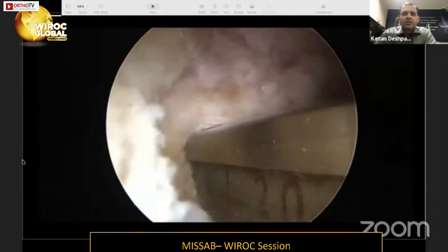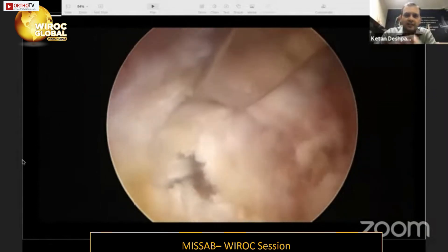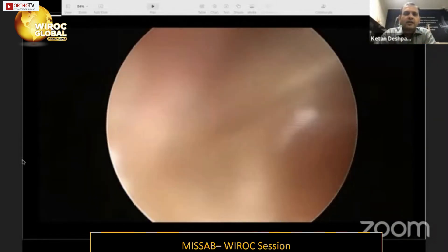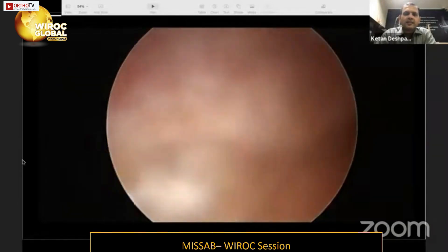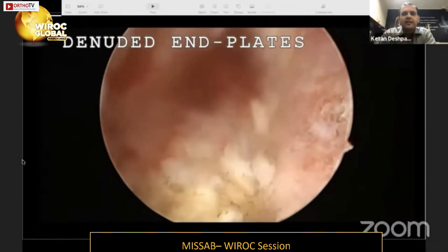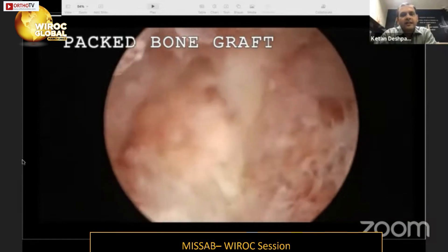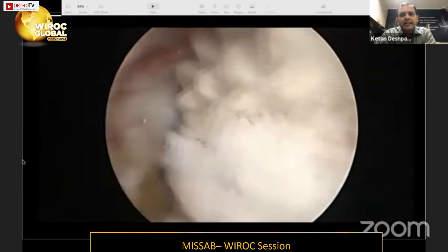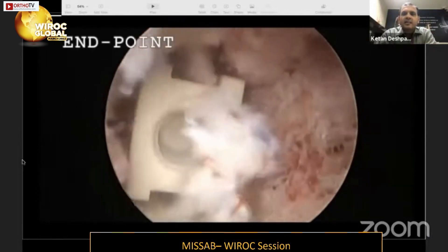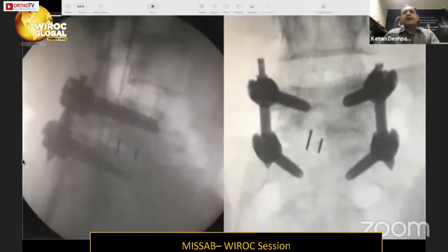Discectomy is performed and shavers are introduced into the disc space for endplate preparation. With the root well retracted and larger shavers in place, a complete discectomy and thorough endplate preparation are completed. The UBE scope can be advanced inside the disc to visualize both cranial and caudal endplates to confirm they are well denuded. Bone graft is placed, the traversing root is retracted again, and a correctly sized PEEK cage is inserted and repositioned as needed. The endpoint is a free traversing nerve root with the cage seated in position.